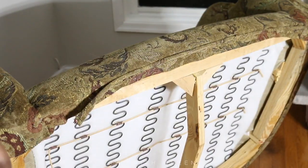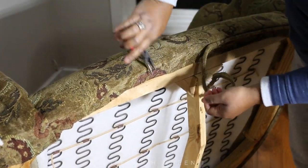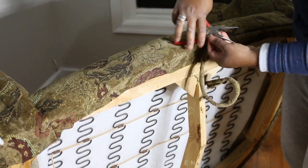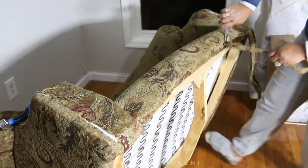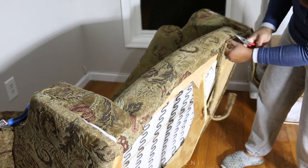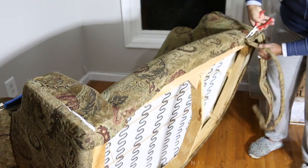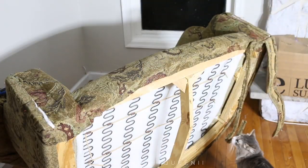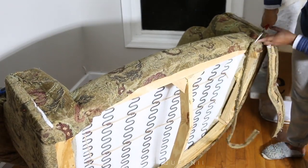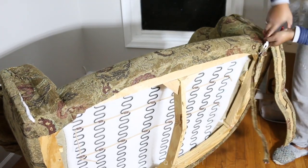Then go in with your staple remover to get out the staples. The needle nose pliers also come in handy for staples that break or won't come out — just hold it, twist, and pull. We're going to keep the arm cover panels and remove the fabric from them. We're not keeping any of the original fabric. In my old video I did cover some old fabric because that couch was never used — just ugly fabric, not my taste.